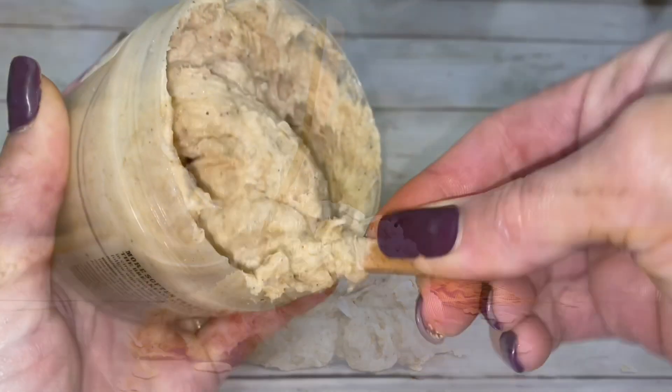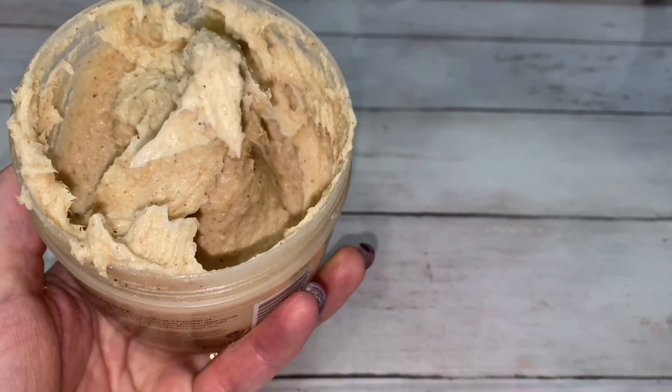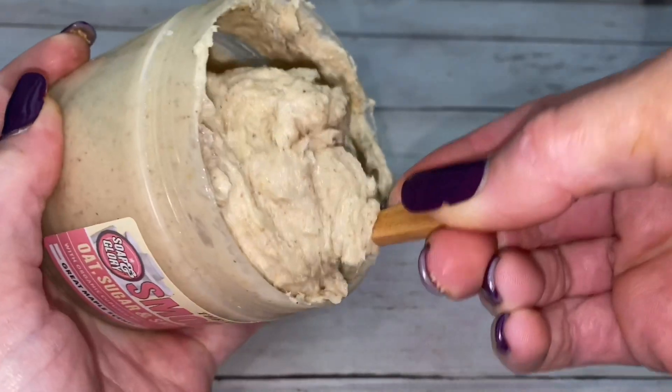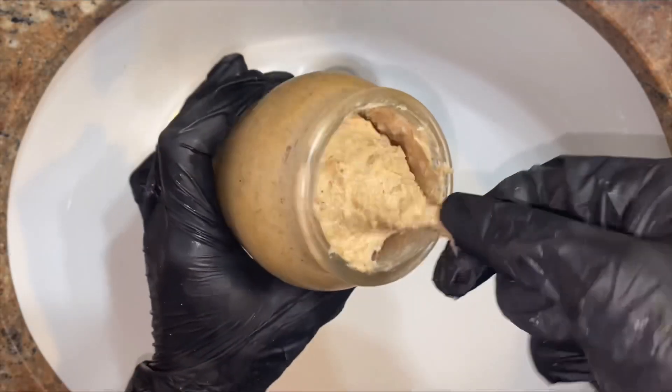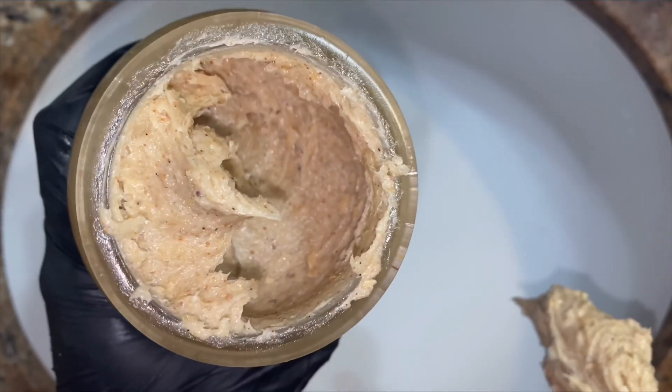Today's project is an emulsified scrub, which is made up of an emulsified base and exfoliants. This particular scrub has a moisturizing and foaming emulsified base, and brown sugar, walnut shells, colloidal oatmeal, and oats for exfoliants. This scrub goes on thick and as it's rubbed, it becomes creamy, spreading beneficial and moisturizing ingredients while gently exfoliating the skin.